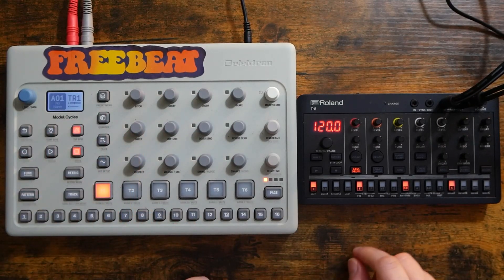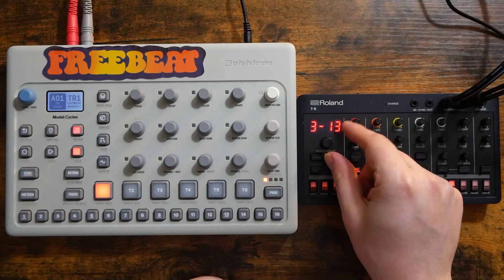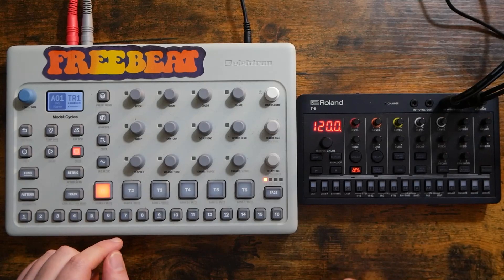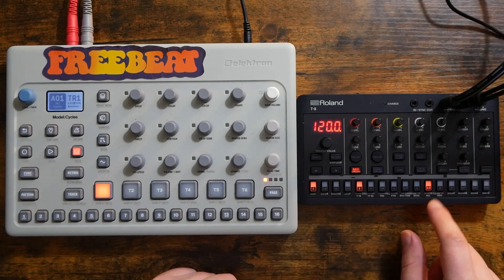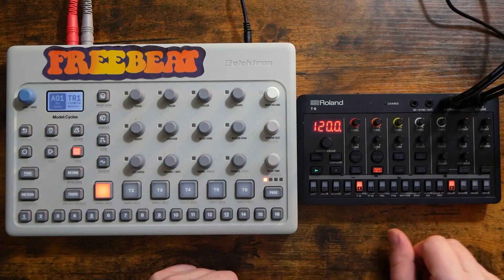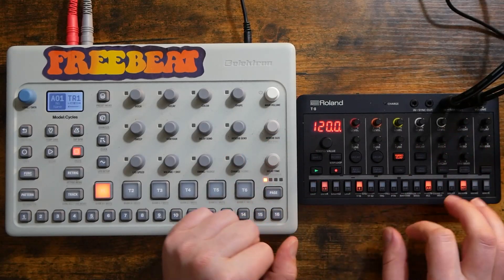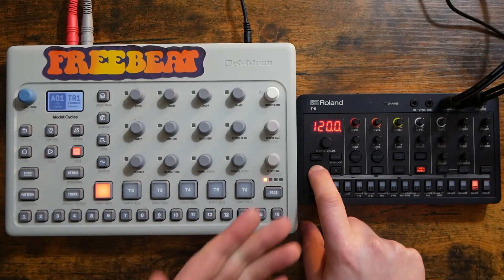Let's power both of these on here and make sure everything sounds good. We've got sound on the Cycles. We clearly have sound on the T8. Let's go to an empty pattern here — just going to clear the pattern because I couldn't find an empty one. So I want to sync these up. To start off, I'm going to program a simple drum pattern here on the T8. Four on the floor. Snare on two and four. Take off the delay and reverb. Simple drum pattern.